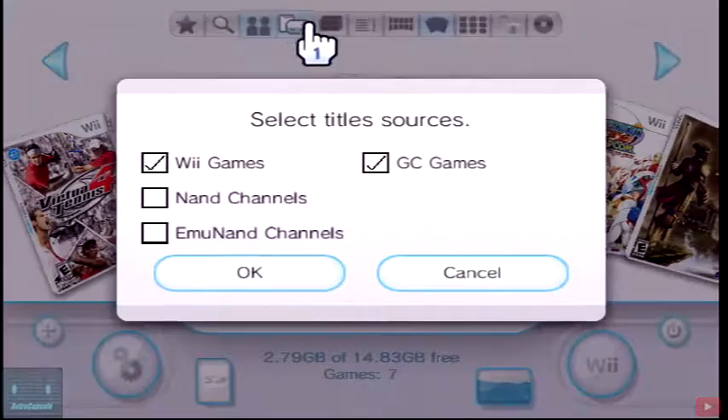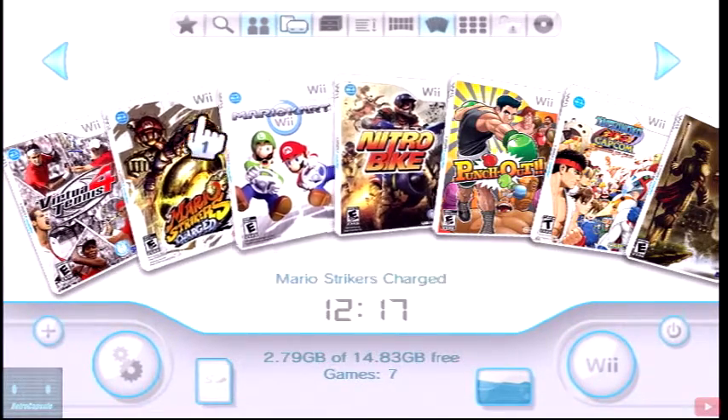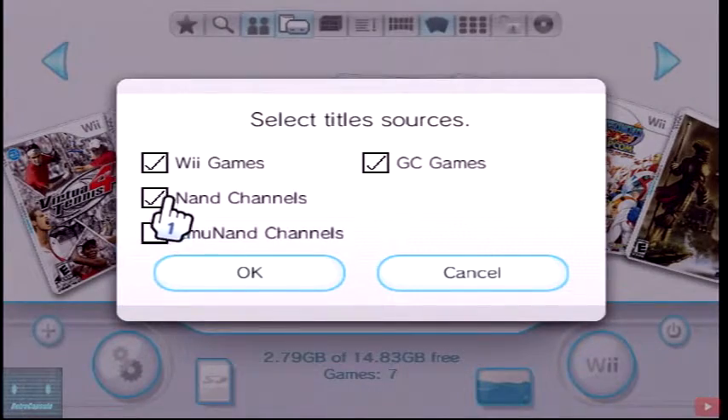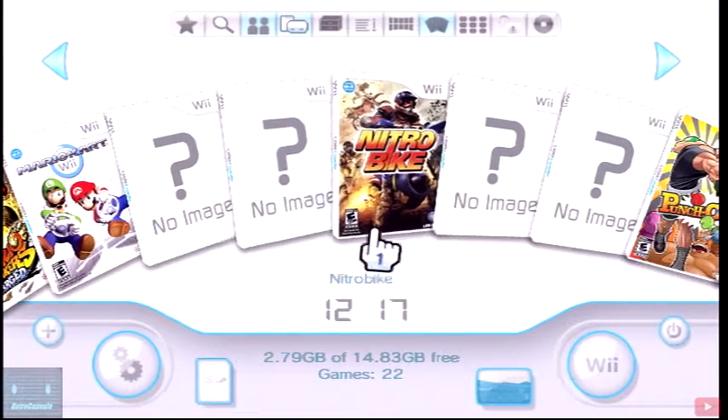If you have an issue loading up your games, make sure you click on Wii Games or GameCube Games and eliminate everything else. A lot of times if you load up the loader first and it gives you an error or takes a couple minutes to load, then you see no games — or you see only emulator entries but not your actual games.